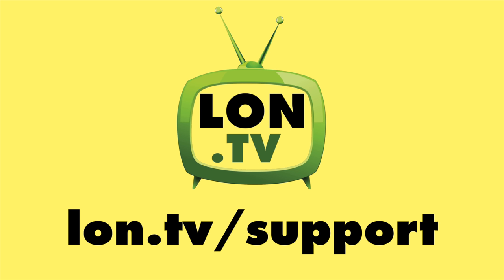That is going to do it for now. Until next time, this is Lon Seidman — thanks for watching.